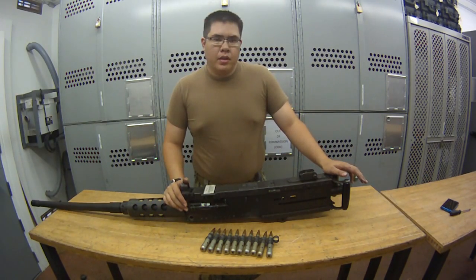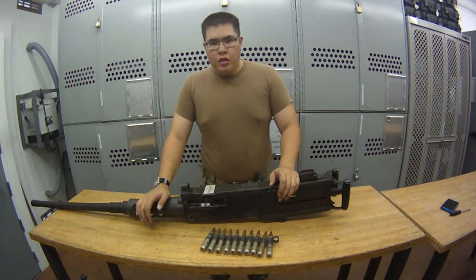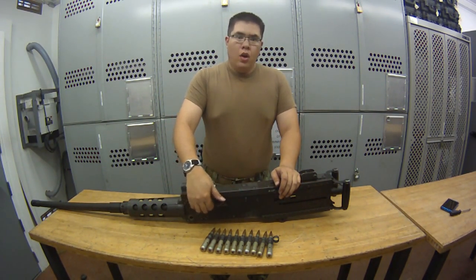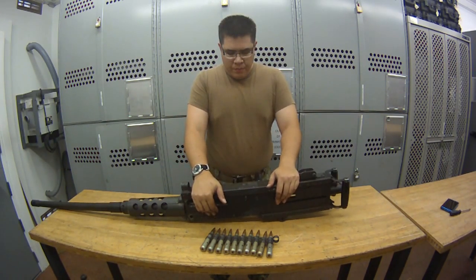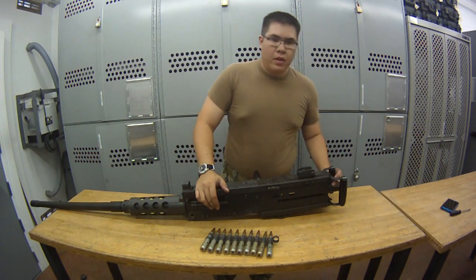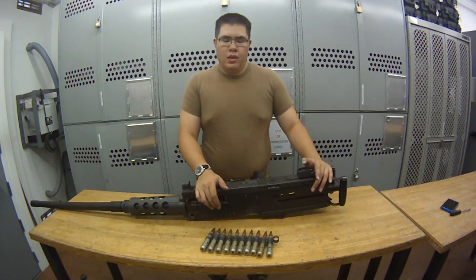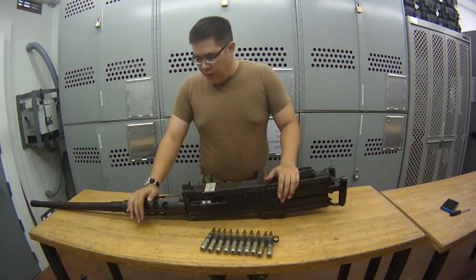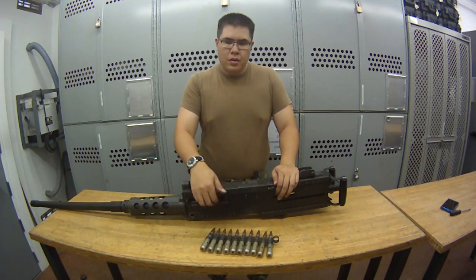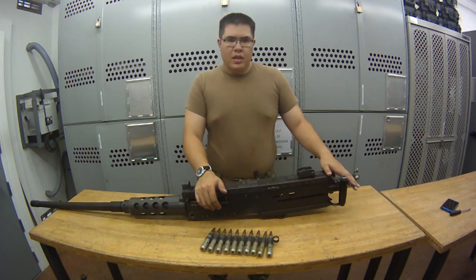First, we're going to start with Condition 4. Condition 4 is no round in chamber, top cover closed, no ammo in the feedway, bolt is forward, and safety is on safe. I'll show you the safety later toward the end of the video. Again: no round in chamber, top cover closed, no ammo in the feedway, bolt is forward, safety is on safe.